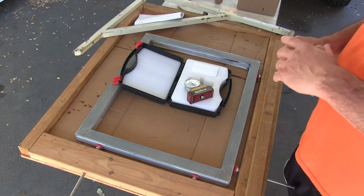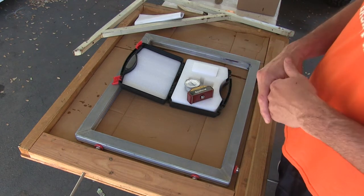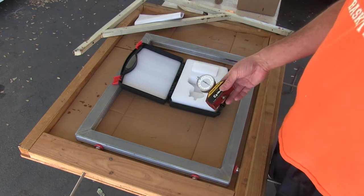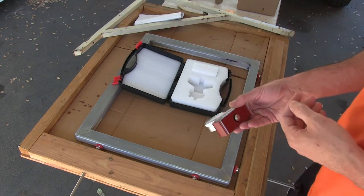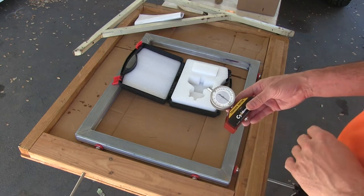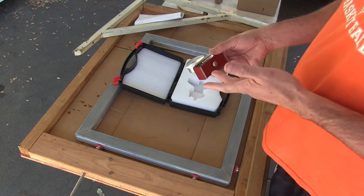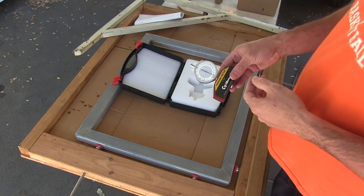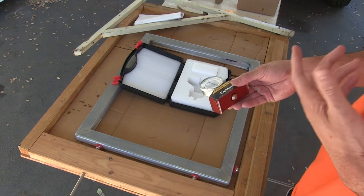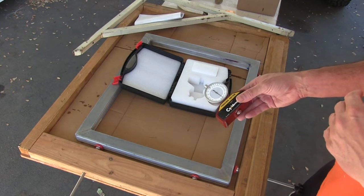The main reason I wanted to make an updated version is there was a little technique difference I started using that resulted in much better screens, much tighter screens. A lot of people were asking how tight the screens were getting and I didn't have a tension meter, so I decided to bite the bullet and get one. I'll show what that looks like at the end. To the touch they feel great, nice and tight, but it's nice to see how tight they actually are. I've been getting 18, 19, 20, 21 Newtons on my screen tension, which is actually a pretty decent result.